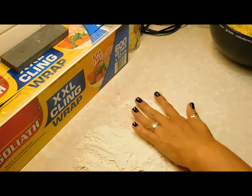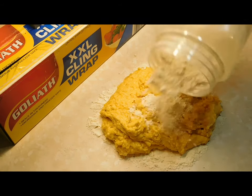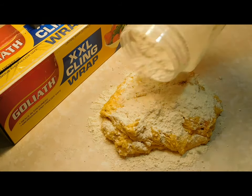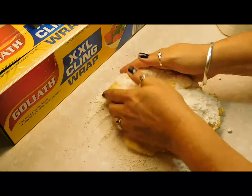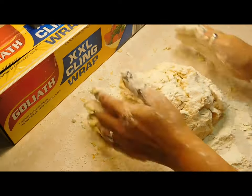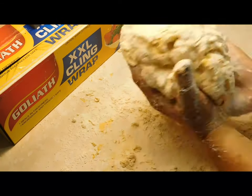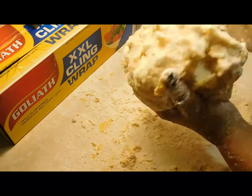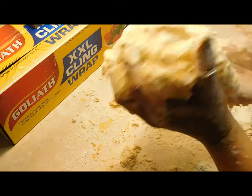Turn the dough out onto it. Lots of flour on top. We just want to work it until we can make it into a workable circle. It's going to be all gushy still — that's how damper is. Just keep rolling it as best you can, then dump it on your tray.